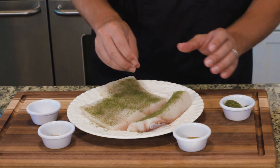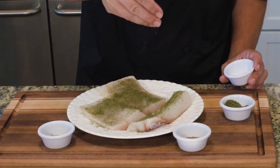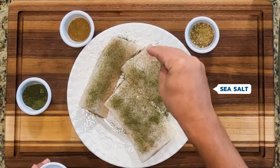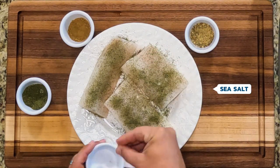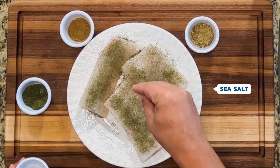Another ingredient I like to add is some sea salt. I just do pinches of it, just kind of cover it. One of the most common mistakes people make when they're cooking seafood is they either overcook it, or don't salt it enough.